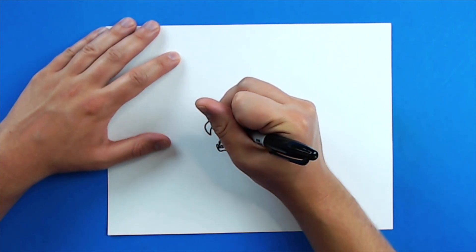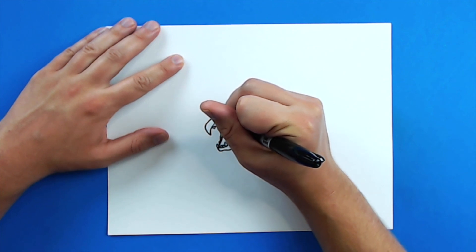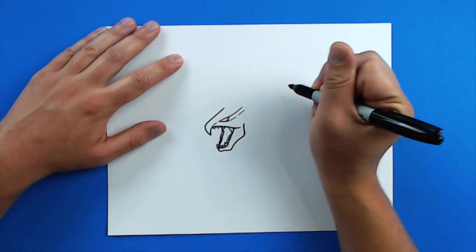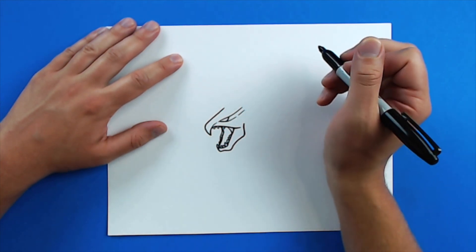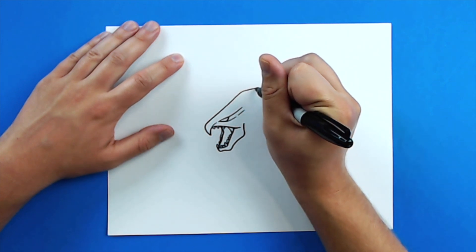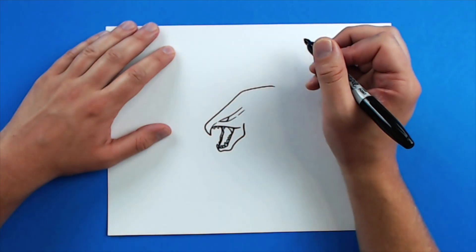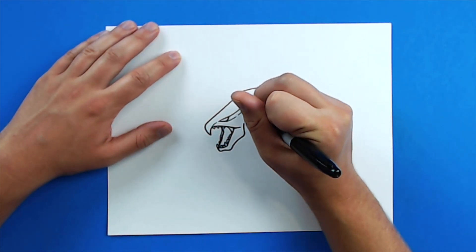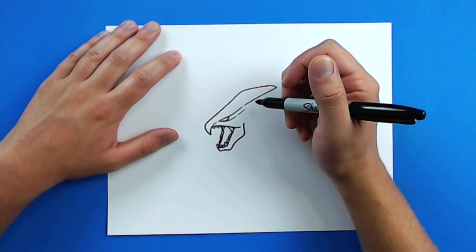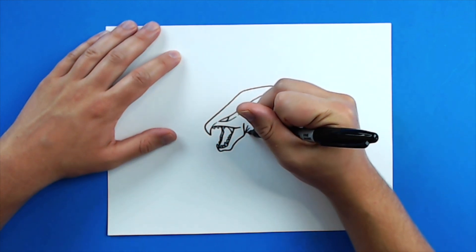Starting right here, I'm going to draw a line that kind of curves up and goes around here like this. Then I'm going to draw a little line that goes down and up for the eye of the MUTO, and add another little line kind of underneath it. Next, I'm going to take this line and bring it up and over like this, then bring it back down towards the head. I'll add a couple little lines to show where the neck is bending and draw a little line down here for the neck.